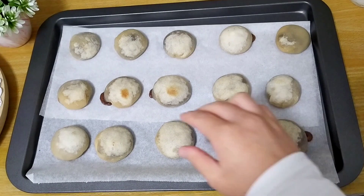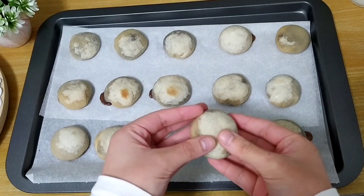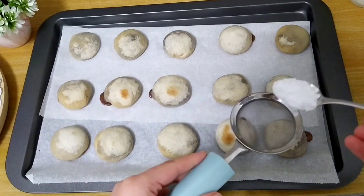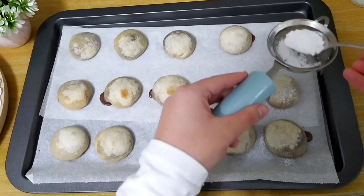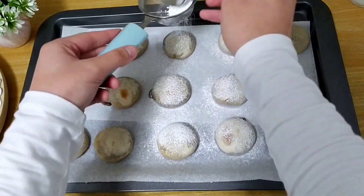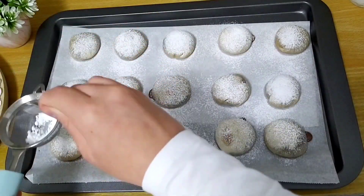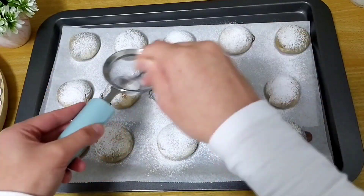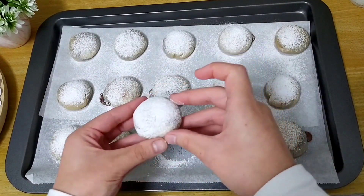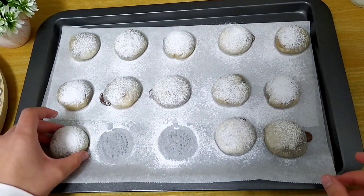Cuando las saquemos del horno, así es como nos quedarían. Mirad qué buena pinta tienen. Lo que vamos a hacer ahora es espolvorearlas con un poquito de azúcar glas por encima para decorarlas un poquito y que nos queden más bonitas. Voy a pasarlas ahora a un plato y cuando las tenga todas listas os enseñaré cómo han quedado por dentro.